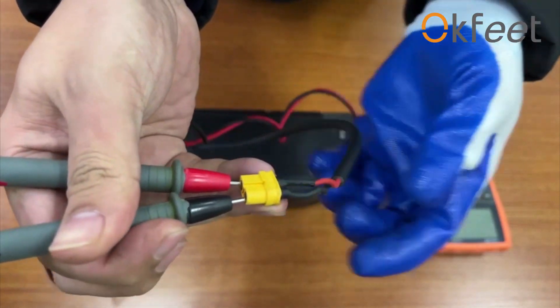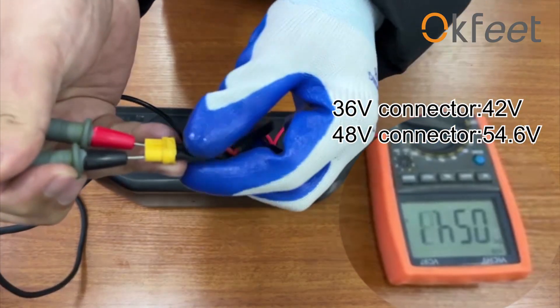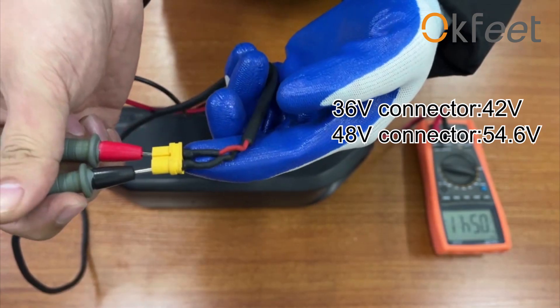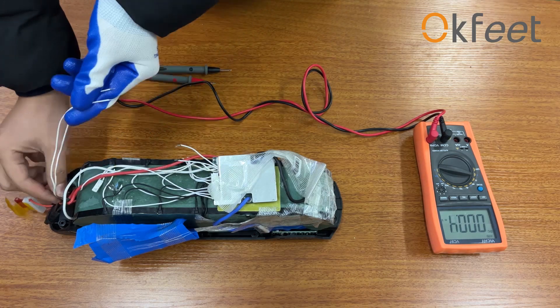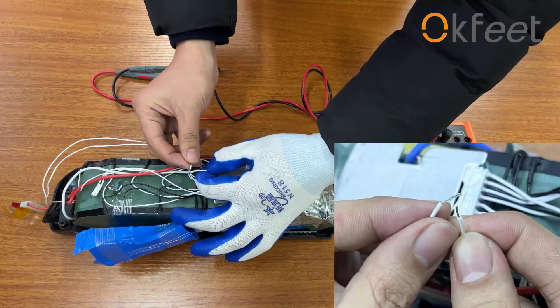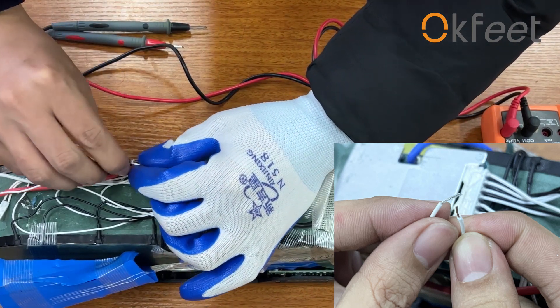Or the power connector of the battery may be broken. If the battery has an on-off switch, please cut off the two cables of the on-off switch and connect them to check if the on-off switch is working or not.